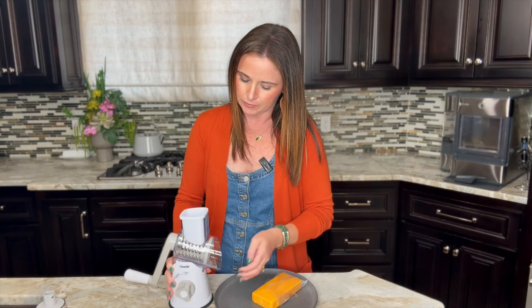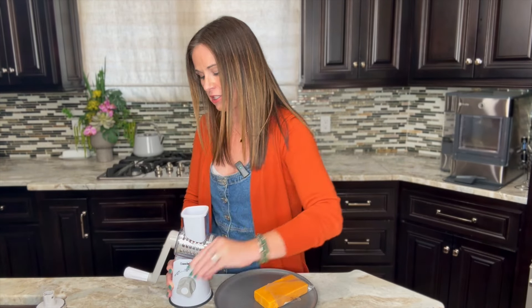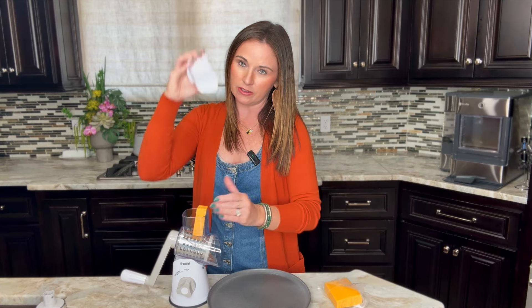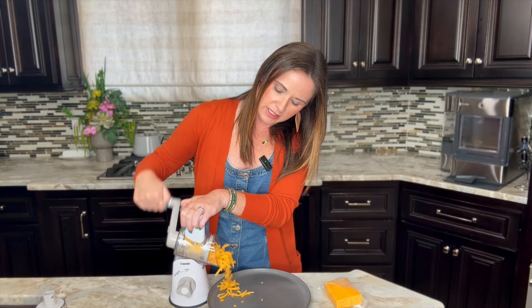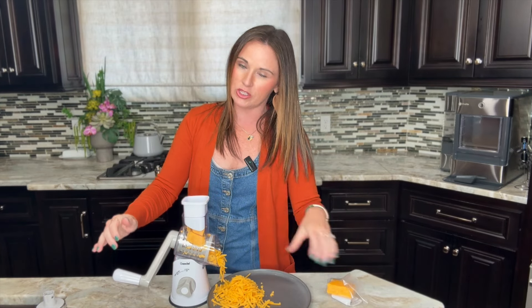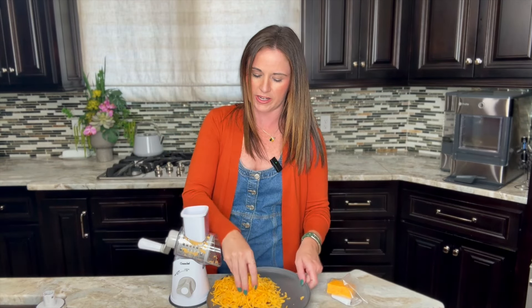The best part is that there's a suction cup at the bottom so it sticks to your counter and doesn't move. To lock it down, there's a lock on the front — just move it to the lock position. Then you take your cheese, break it into smaller pieces, hold it down with one hand, turn, and it'll just come right out — beautiful shredded cheese every time. You can shred the whole block and refrigerate or freeze the rest for another recipe, since it literally takes seconds.